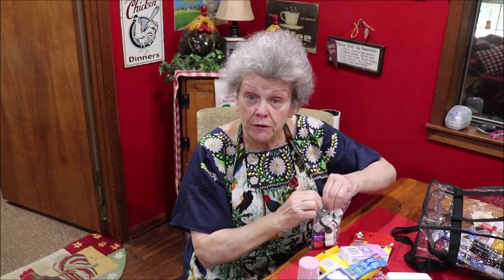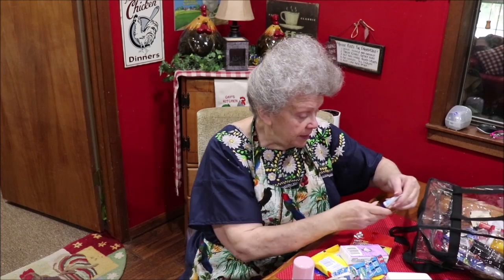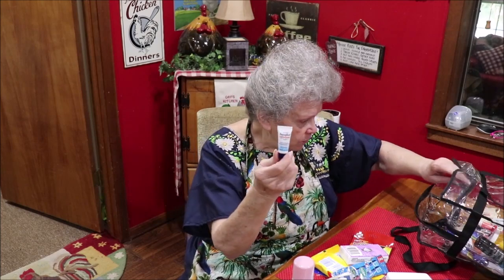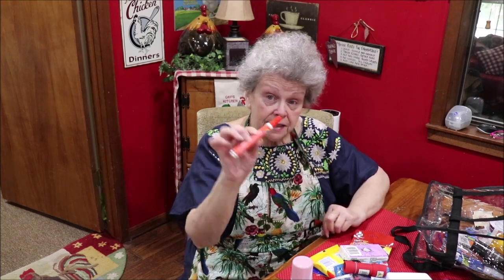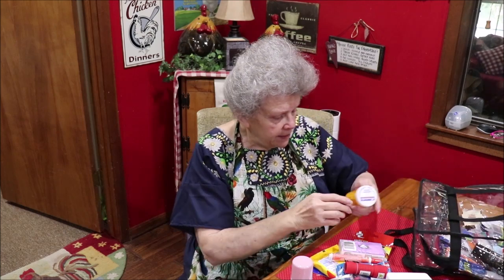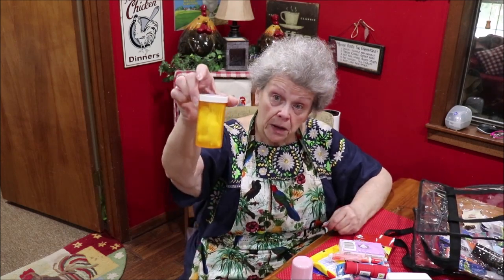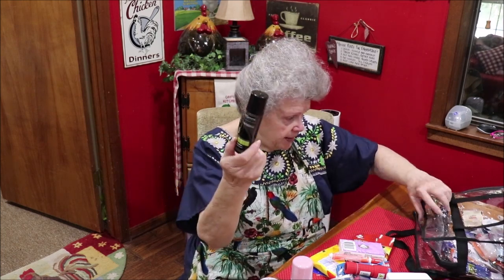That's just a few of them — I have a whole packet of essential oils I can carry. Here's some hand cream, Aquaphor, little samples, a little flashlight — you never know. A Tide pen for when you get something on you that you need to take off right quick. Q-tips and cotton balls.